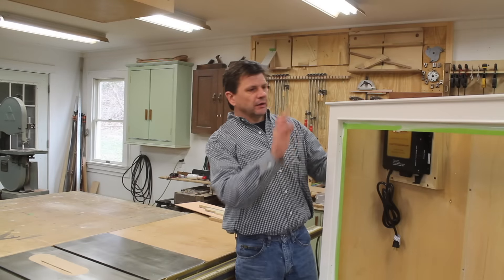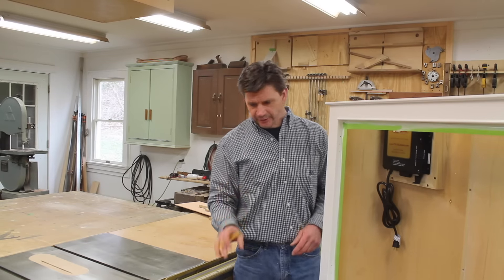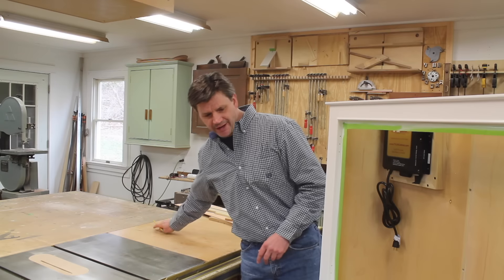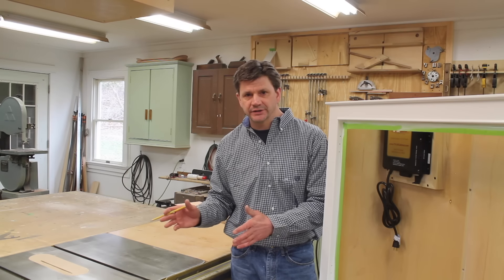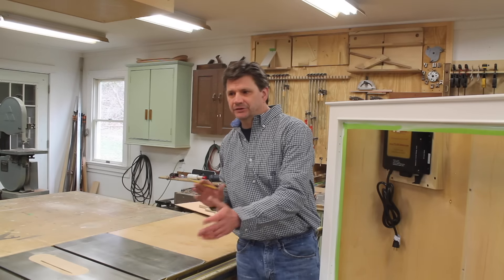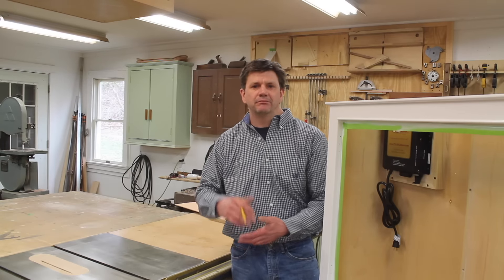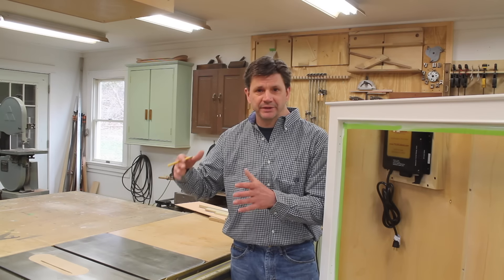Once I made the molding, I attached it to the cabinet with wood glue and pins in the pin nailer. Something else I thought I should point out: when I'm building something that gets heavy like this, I generally try to build it on a piece of half-inch or three-quarter-inch MDF, and that makes it possible to move the cabinet around and spin it around without marring up the plywood or whatever the bottom or sides happen to be made out of.